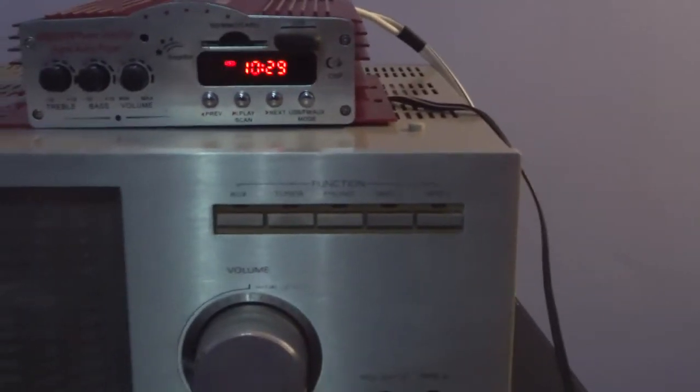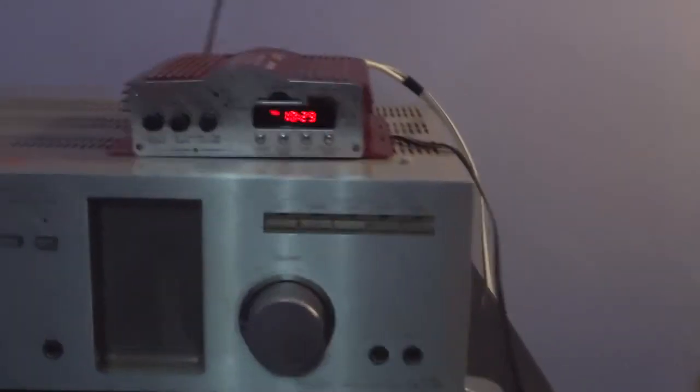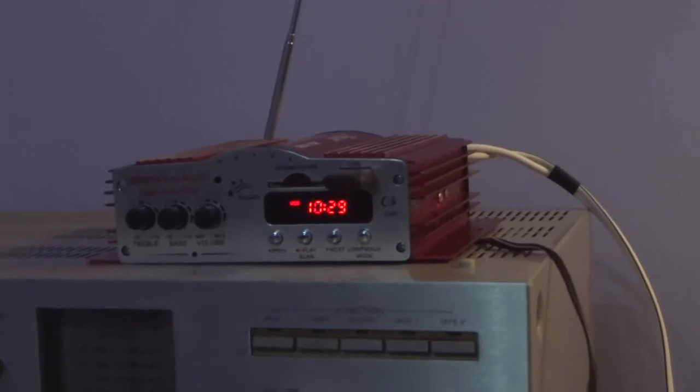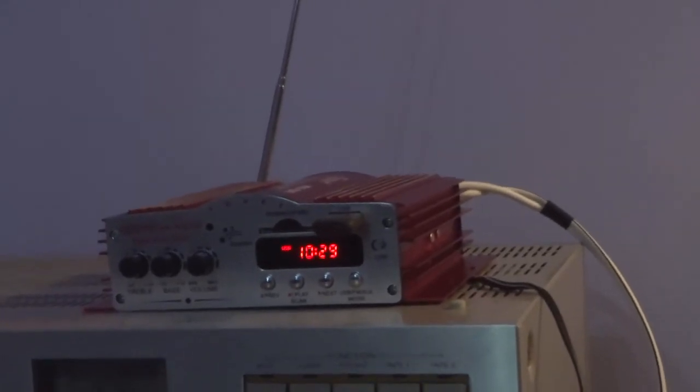The bottom line on this amp is it's pretty decent, but make sure you change those filter capacitors because your speakers won't last long otherwise. It's sending quite a substantial amount of DC current through to the speakers, so I'm going to have to get the multimeter on there and test what's going on.